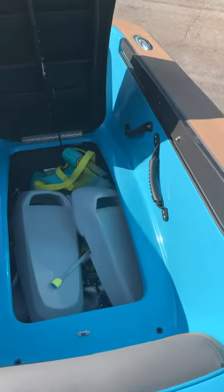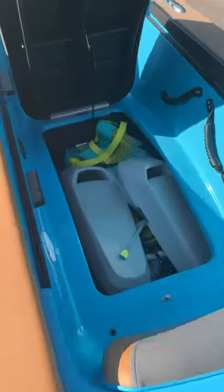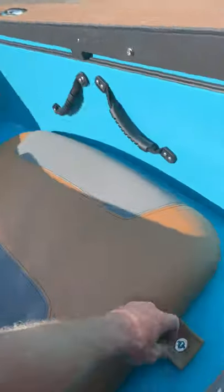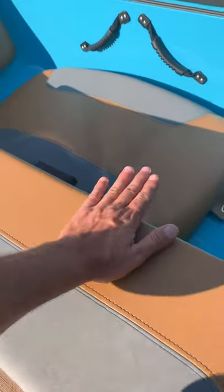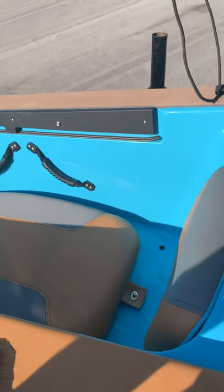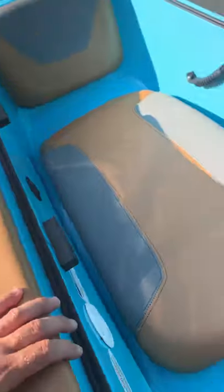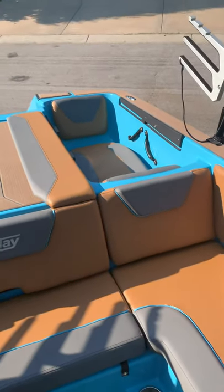The compartment is typically underneath the jacuzzi seat, but since I have a flat piece on top I have to remove it entirely to access that compartment. When you put the top on, the compartment moves there — but every time I put those on I have to reconfigure everything. The cushion doesn't fit correctly and sits higher than the surface. It's just an add-on we didn't end up liking.